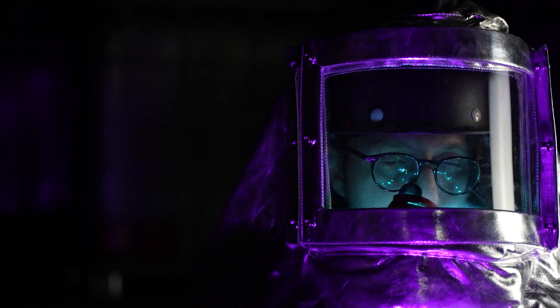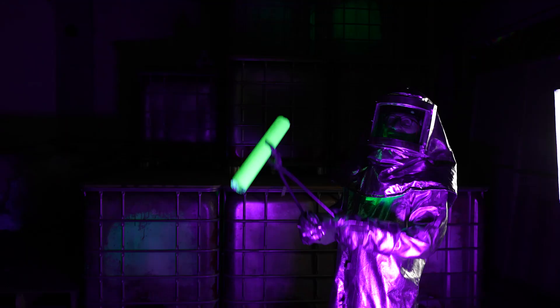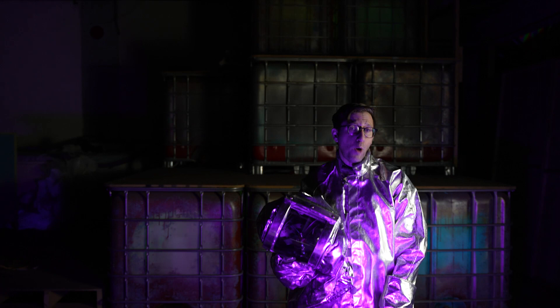First, I cut some PVC pipe and painted them with this glow-in-the-dark paint. Then I put on a protective suit and took this super click-baity thumbnail image so you would click on the video. But it's not total click-bait, because we really are going to make a DIY nuclear generator with glowing radioactive tubes!